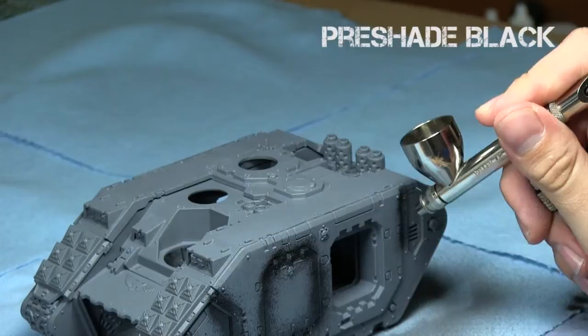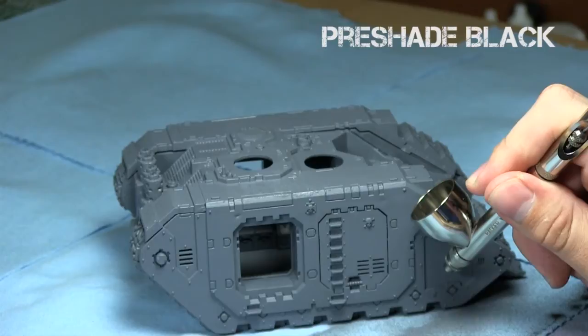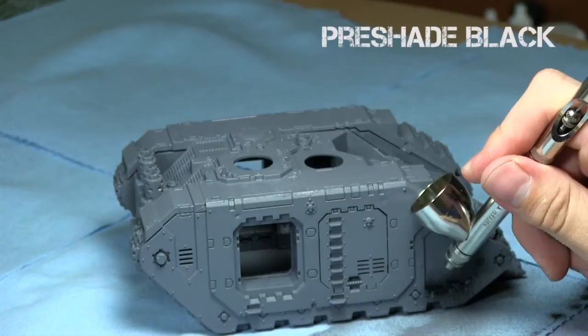This pre-shading is great — it'll get into the recesses and go along the edges, so there's already some nice shading after the base coat and you don't have to do that much afterwards. The spray pattern was a little bad so I cleaned it up.